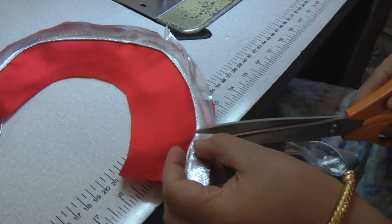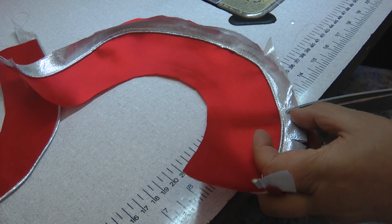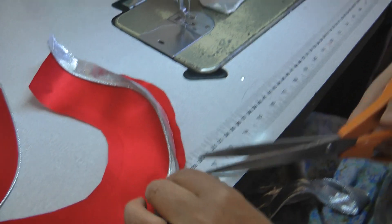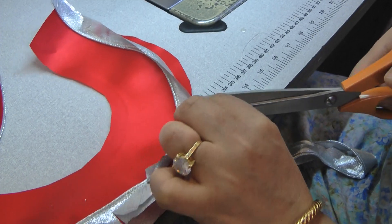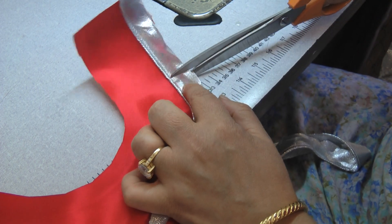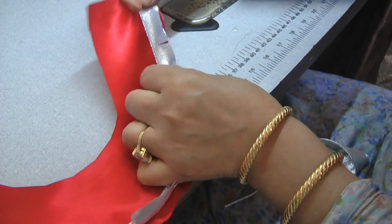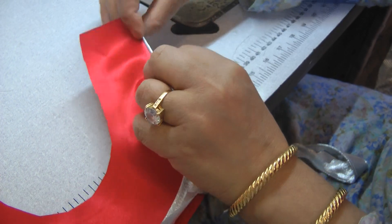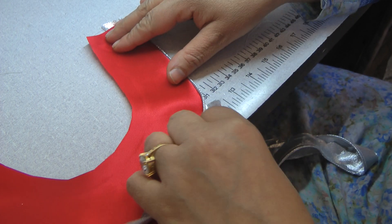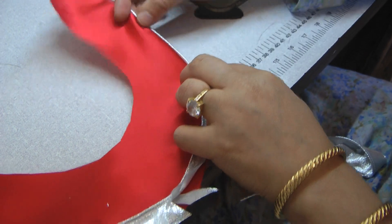What you want to do now is just snip into this, then press it towards the inside — turn it over and press it towards the inside so that all the raw, unsalvaged edges are ironed towards the inside.